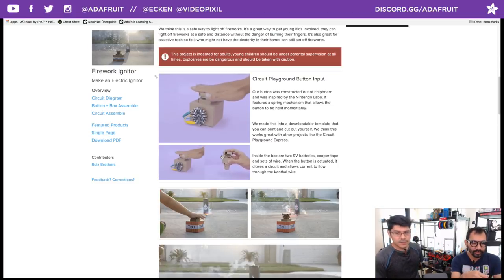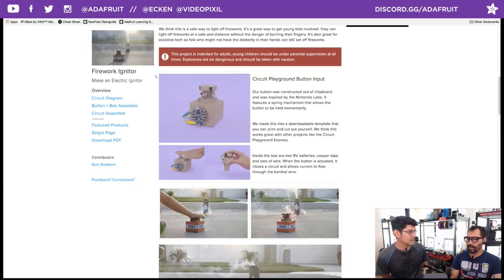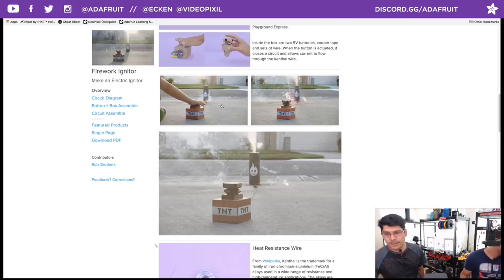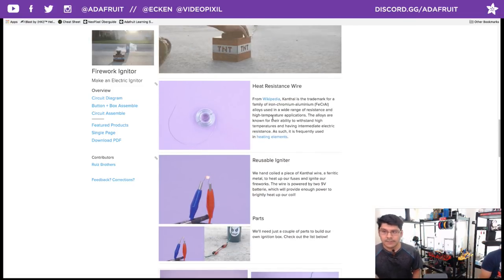The original idea was to have this cool external button constructed out of chipboard. This was cut on a cutting machine — we have a couple of Cricuts here, but this will work with any type of vinyl cutter, or even cutting with a hobby knife or scissors. You can print this out. The intro page talks about the stuff you'll need — heat-resistant wire, Kanthal wire, normally used for heating elements. It can withstand high temperatures — put some current through it and you can light some stuff up.